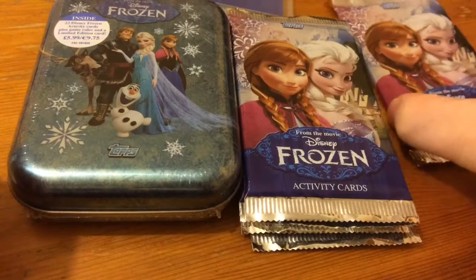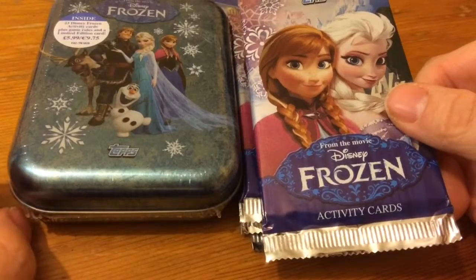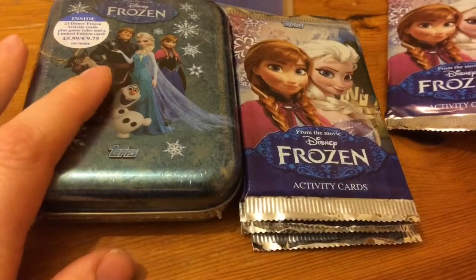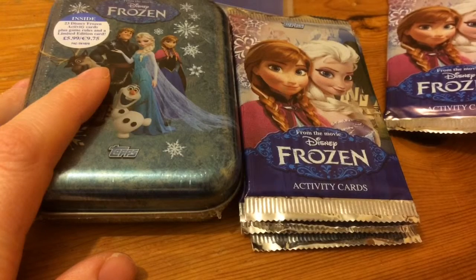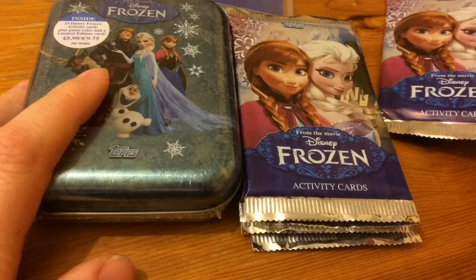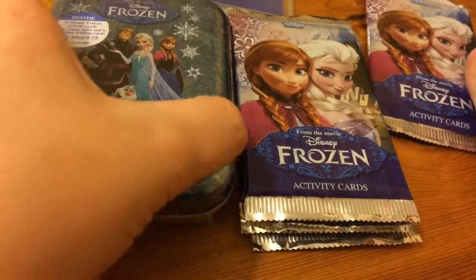Hi everyone, so today I have five packets of the Series 1 Frozen Activity cards as well as a tin which contains 23 Disney Frozen Activity cards plus game rules and a limited edition card. So let's get these open first.